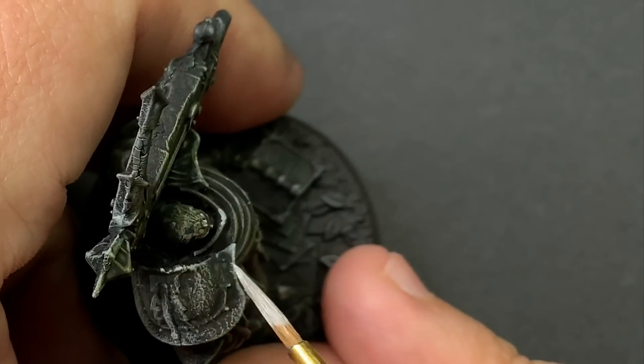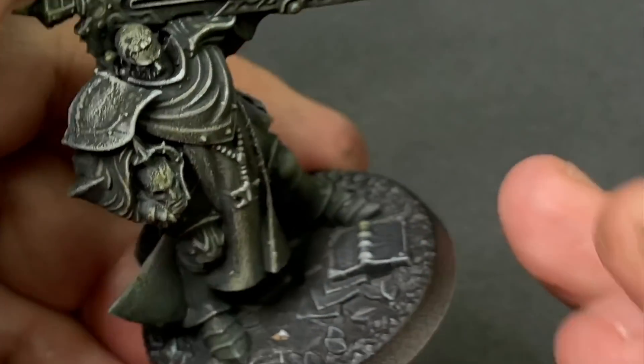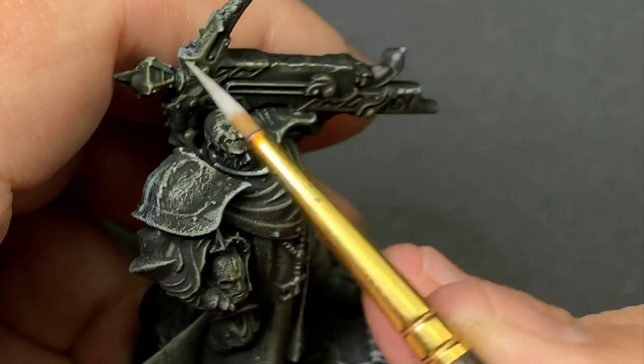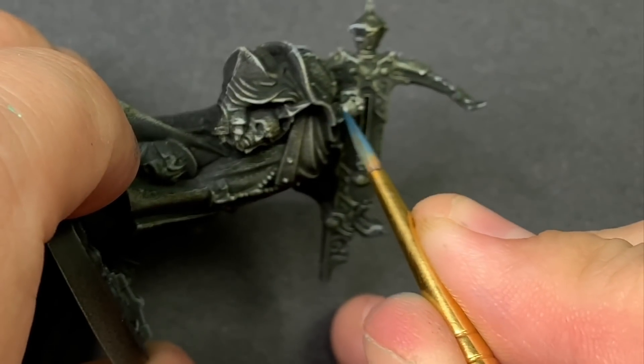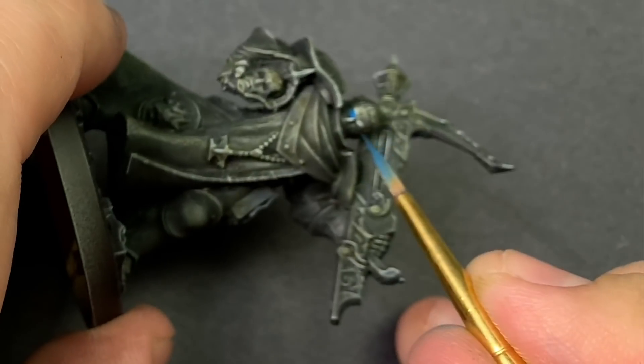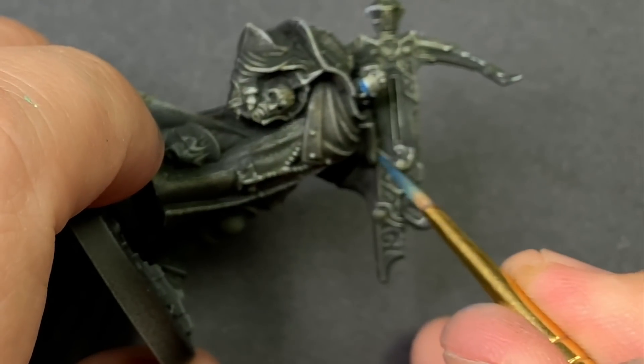One of the big things for stone cast models is to give them some magic, so that they seem a little more like a stone army come to life — and it looks really cool. Using magic blue, I'm going to brush in any area that I want to look super magical or ethereal. I'm looking for eyes and runes; that seems to make the most sense here.